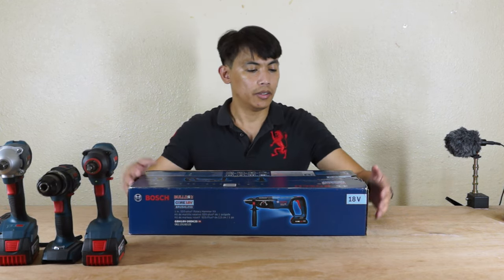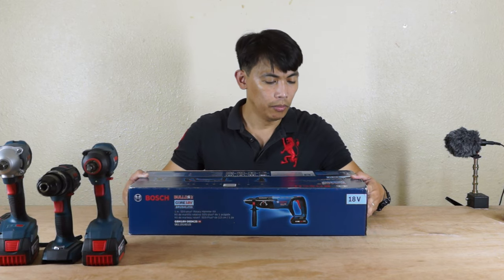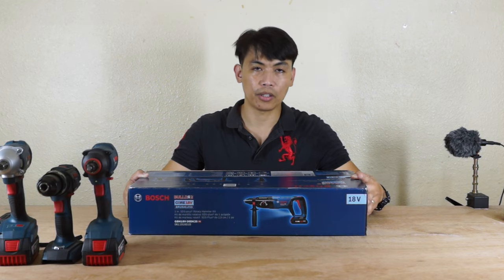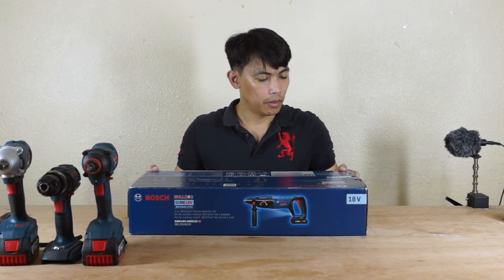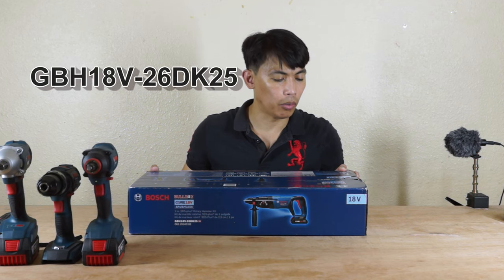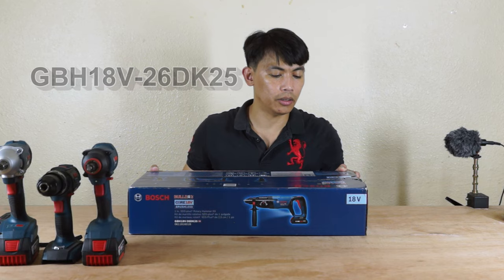So this is a Bosch again — professional blue color — Bulldog Core 18V brushless as well. The model number is GBH18V-26DK25.